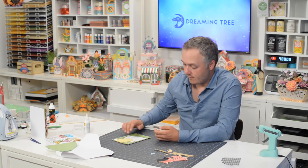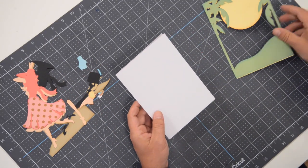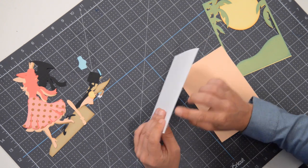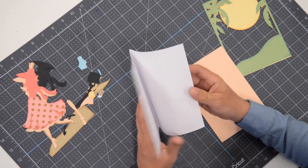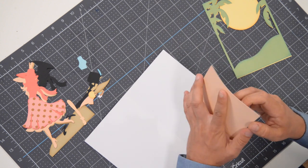Hey everyone, Leo with Dreaming Tree, and welcome to the assembly video for our Candy card from our Fashionable Ladies bundle. I have all of my pieces cut out, as should you, and we're going to start off by assembling the base. It's just a white piece of card stock. I've got the solid score line version already folded in half, and inside we have this little piece that's going to go in — this is where you're going to write your little message, your sentiment, your stamp.